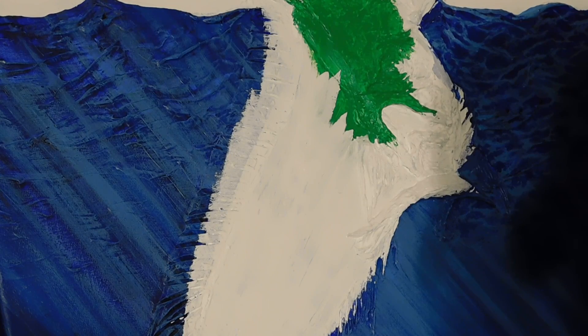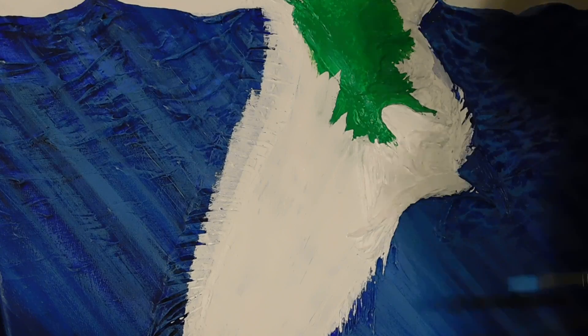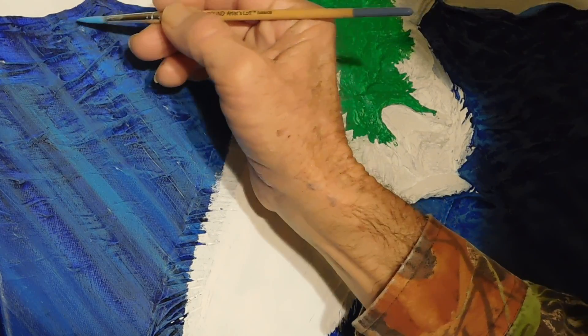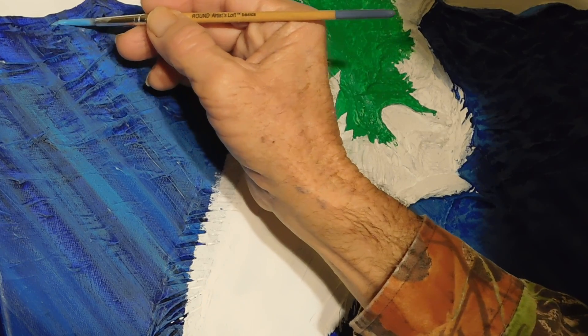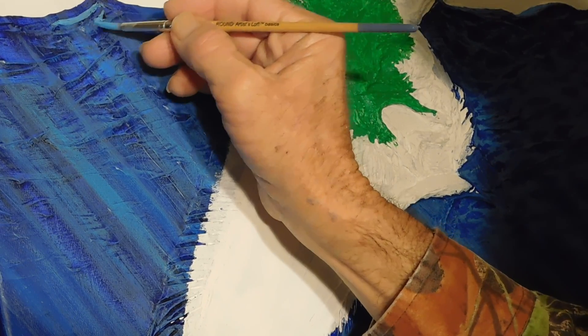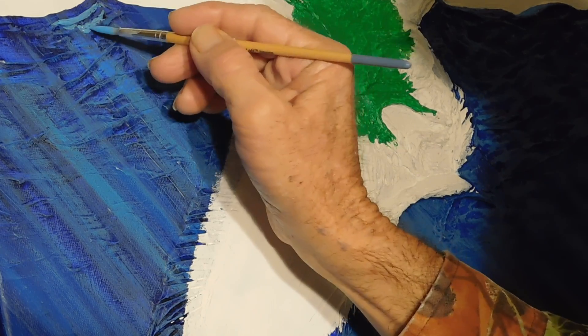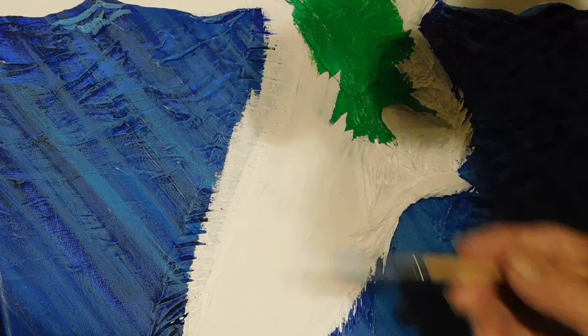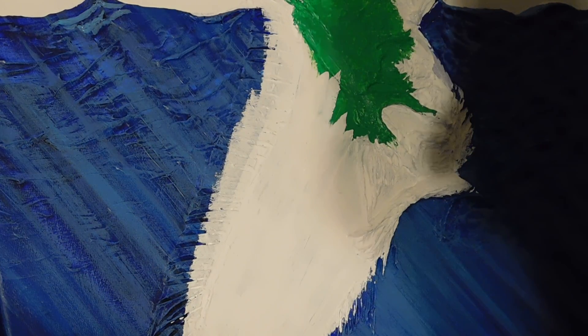I'm still using my solar and blue dilution, just using the point of a number one round brush on this.